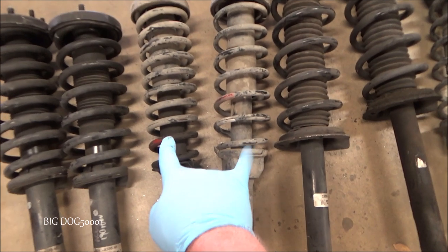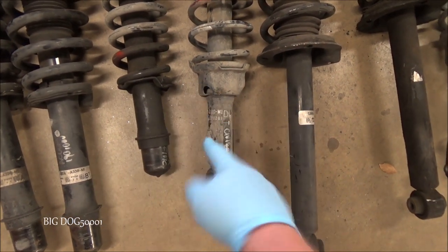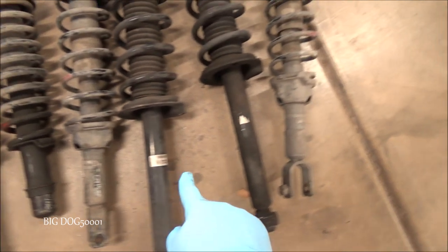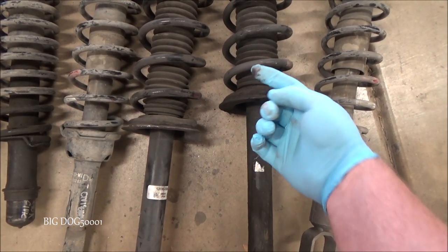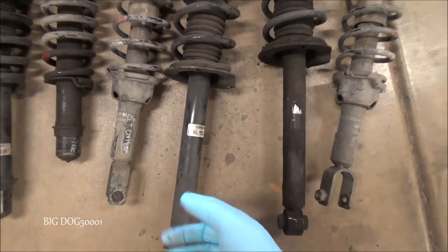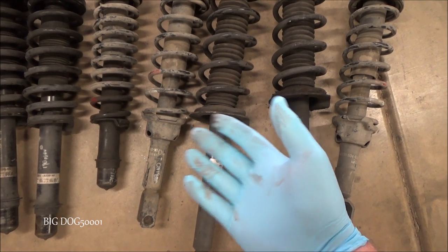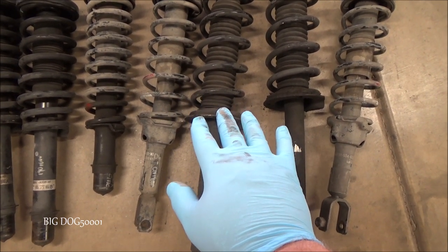Another way you can tell — and I have two examples right here. You can see this lower half how it's all dark with an oily film, where this one doesn't have that; it's just dirty. You can clearly see how right about there it just turns dark. That's an indication that oil is leaking from the inside. Here's another one — you can see the grimy buildup from right about the boot down, while the other one from the same vehicle is not doing that. You can look at your vehicle and tell by that, or you can feel it.